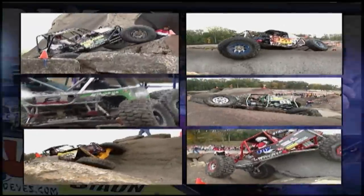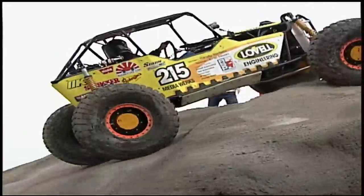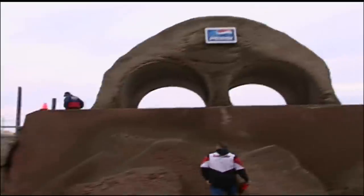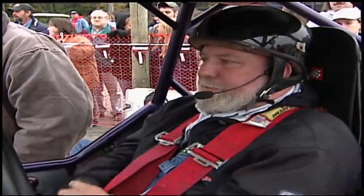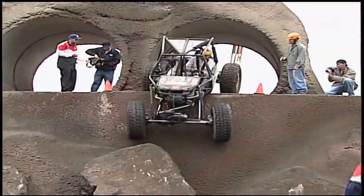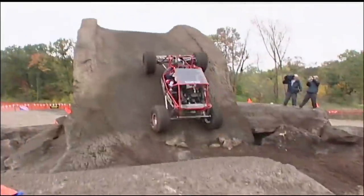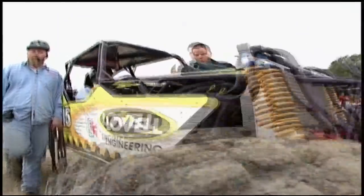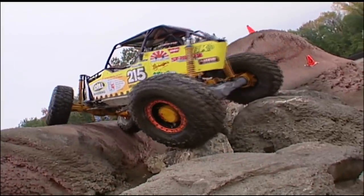With the final six trucks set for the shootout, Randy knows it's not going to be easy. There is pressure — we're going to do the best we can and just hope for the best, that's all we can do. One obstacle littered with bonus lines and danger would decide the national championship. With the qualifying scores carrying over, all Torbett could do was watch as the five drivers ahead of him tried to knock him out. For the win, Randy didn't need bonus lines — just play it safe, cruise through the obstacle, and he will be champion.